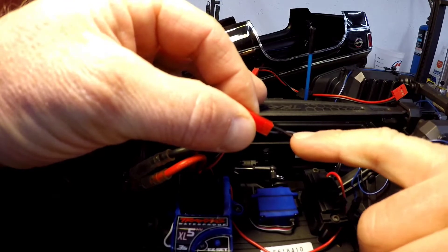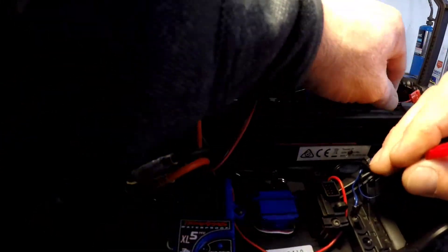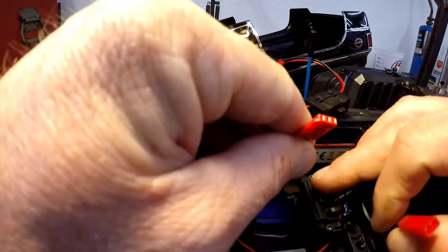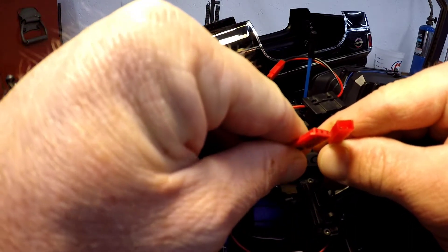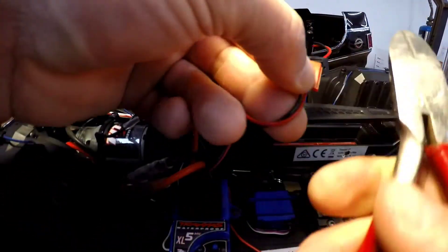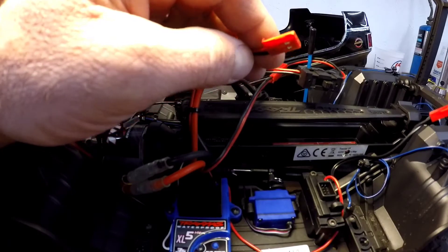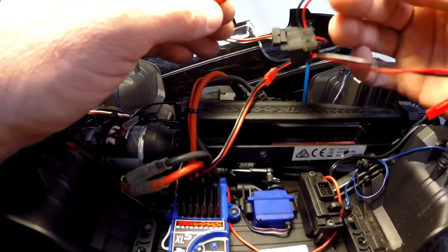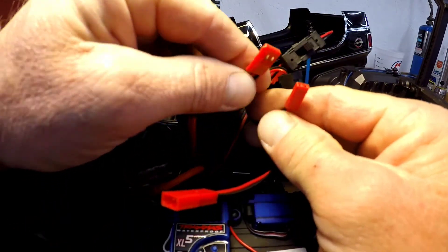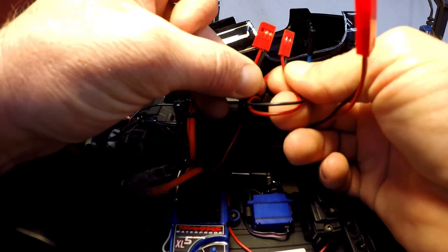The black wire with the white line is our positive lead. However, with this switch we have three prongs, and the lead going into the light power supply is a two-prong connector. We can fix that simply by using a pair of side cutters and just cutting this whole section out right there, which will leave us with something we can clean up with a razor blade and create a two-prong connector out of the three-prong.